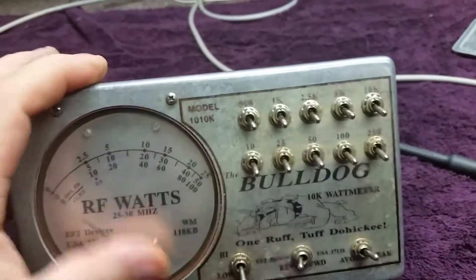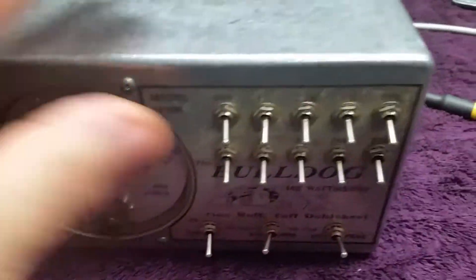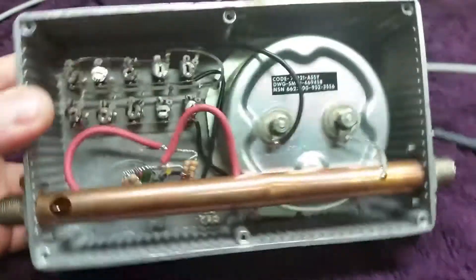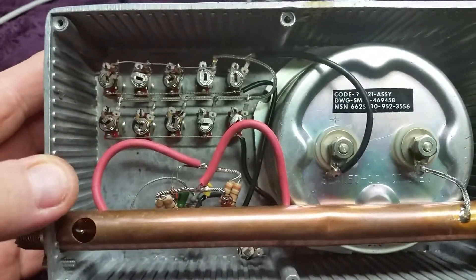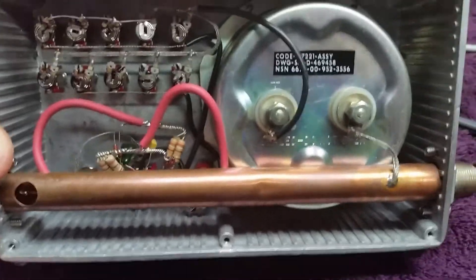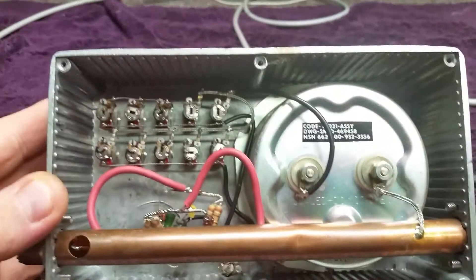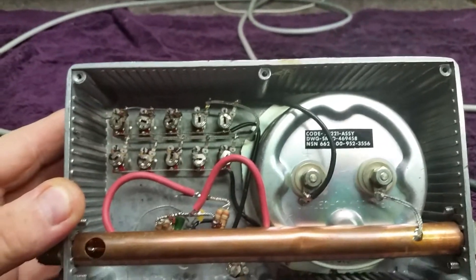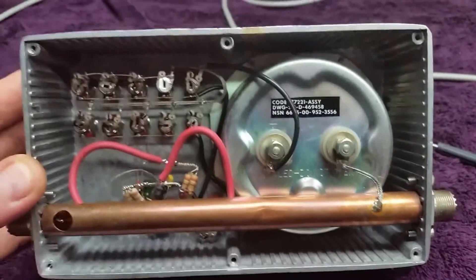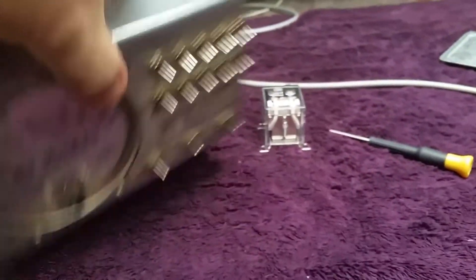So I got Mr. RF Man to look through this thing for me. He checked it out — appreciate it. It's pretty much just to show everybody what it looks like on the inside of one of these meters. It ain't a hell of a lot, but I like them. I really do like these little meters. I always have. I think it looks cool — it's just the cool factor of it more or less.